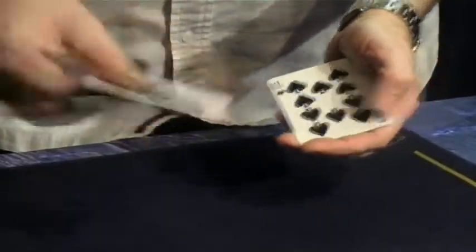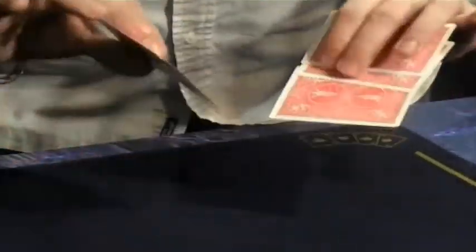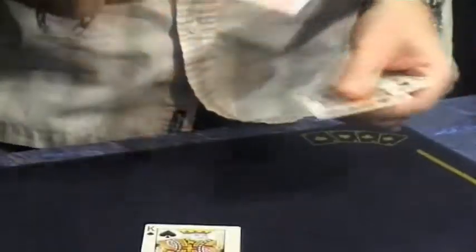Pretty good hand if you're playing poker, but not as good as a Royal Flush. This is one, two, three, four, five cards and now you have a Royal Flush.